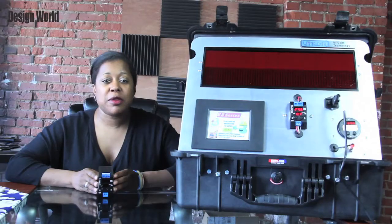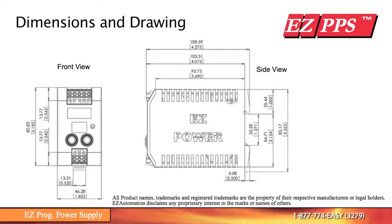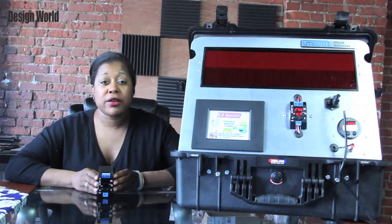This Class II PPS is housed in a 3.1 x 2 x 4 inch case and is available in 30, 60, and 90 watts. By comparison, it is one-half to one-third the size of any PPS on the market.